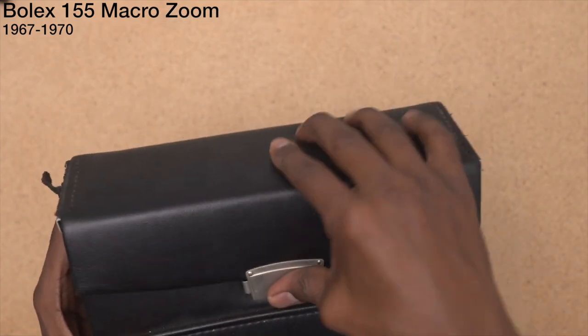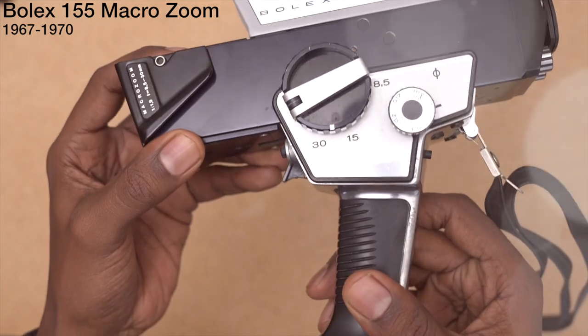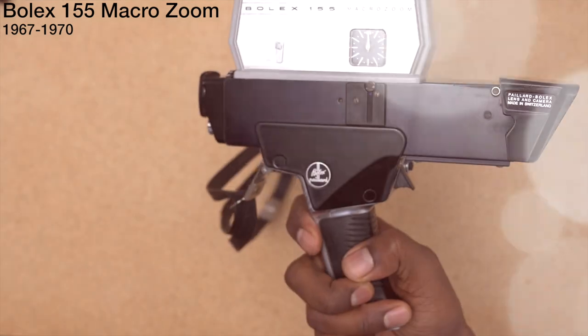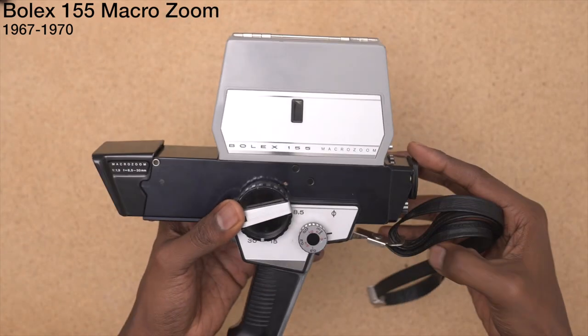It does come with a nice case though. That's about all I got on that. Bolex 155 Macro Zoom.